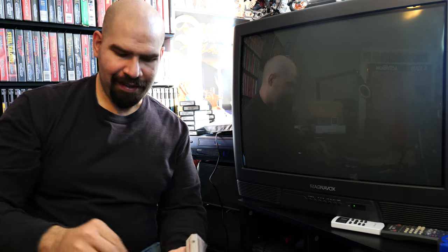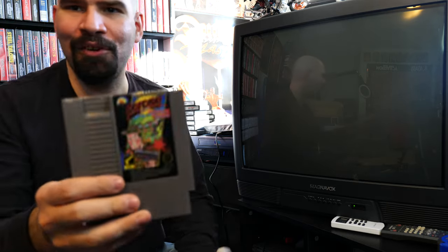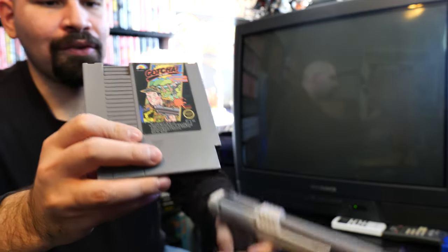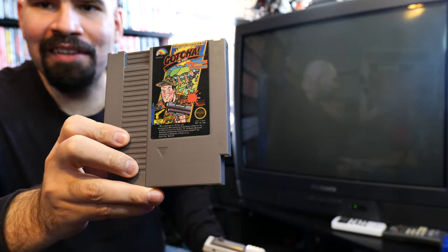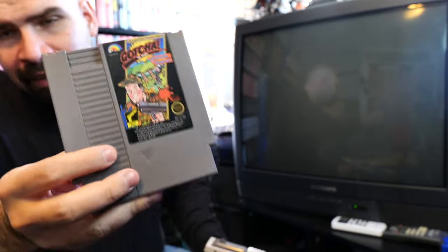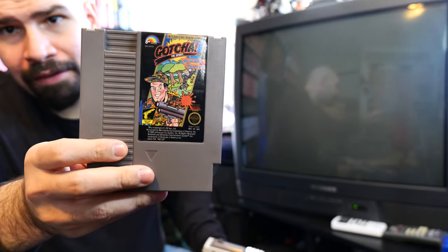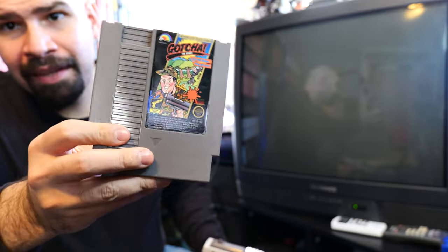All right folks, welcome back to another exciting episode of Memory Lane, and today we're going to do a little shooting. We're gonna be playing a little bit of this right here. This is called Gotcha, and it's an LG light gun game on the NES. I never played it before.